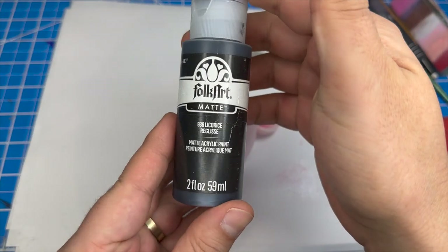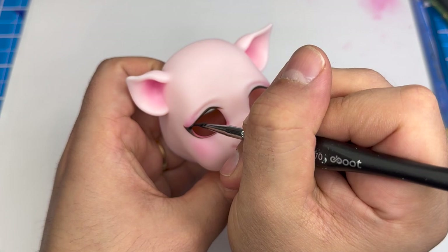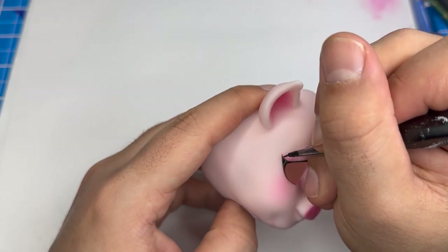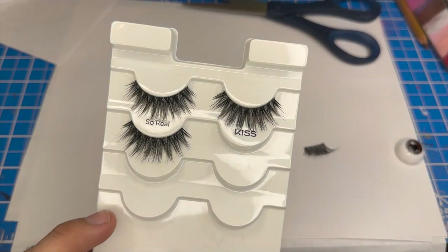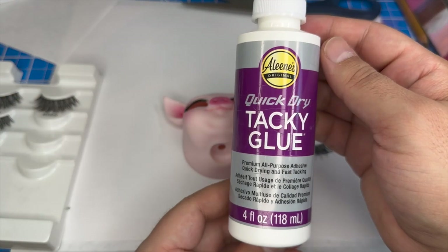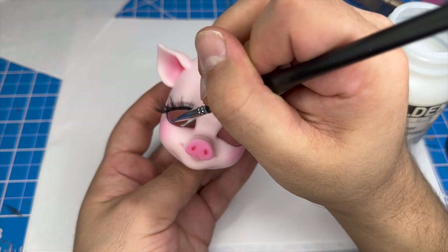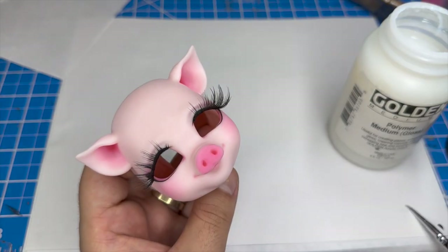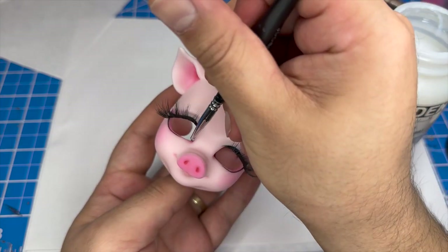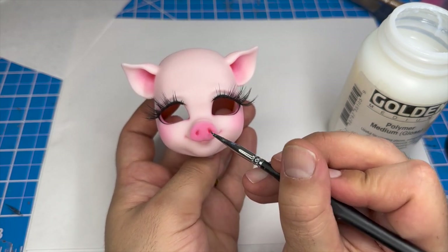On the next layer, using watered-down black acrylic paint, I'm going to paint over the black areas to make it really nice and opaque. As I was doing my research, I realized that pigs don't really have bottom lashes, so once I finish this, the face-up will be complete and I'll be moving on to adding some upper eyelashes. For the upper eyelashes today, I'll be using Kiss brand Sew Real eyelashes — these are super full. I'm just going to glue them on off screen. Now let's add some gloss — I'll be glossing the eyes, the nostrils, and the lip.